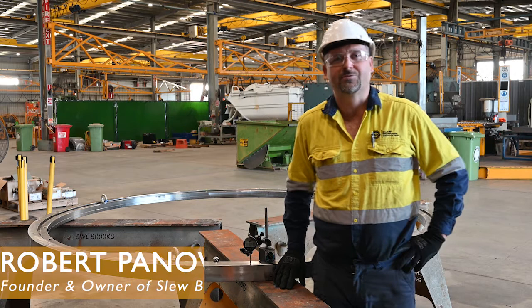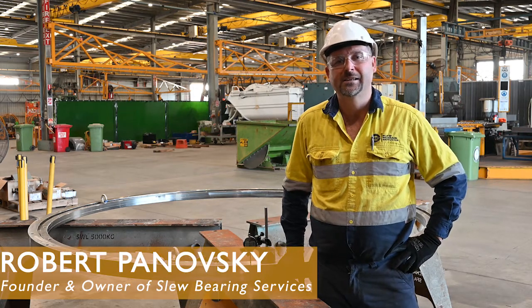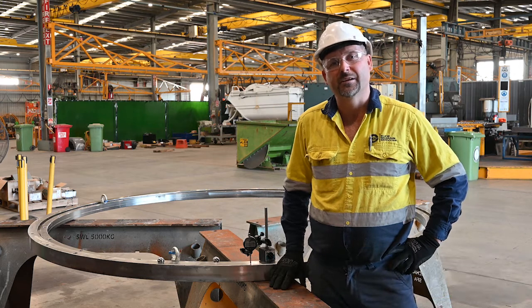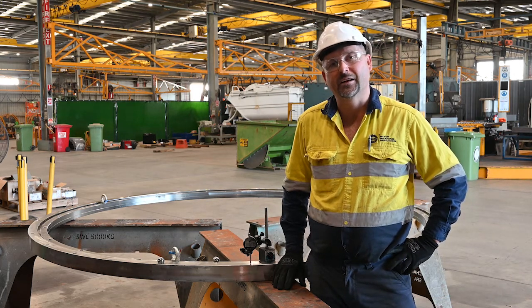Hi everyone. My name is Robert Panofsky. I'm the owner of Slew Bearing Services. We specialise in manufacturing slew bearings, but we also do inspections and repairs.